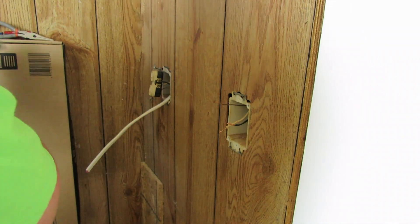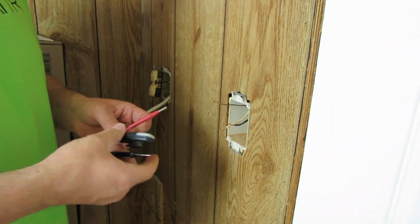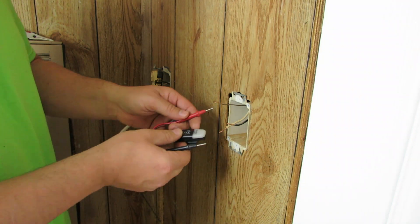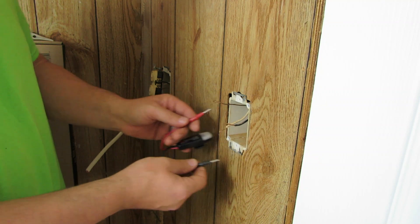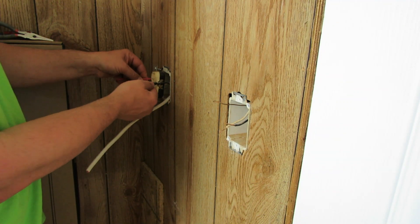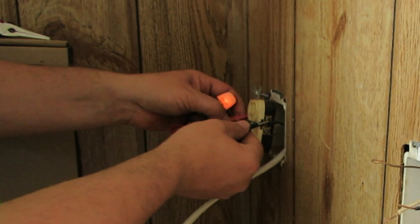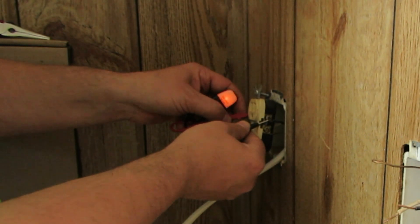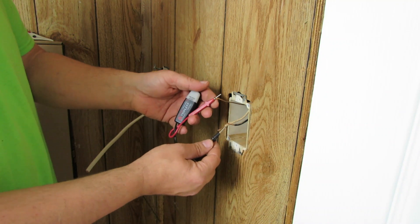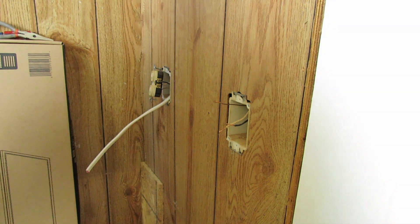We want to make sure we don't have power on any of this. I tested the light on a known hot circuit — you can see that it is on, so we know this tester works. None of these have power on them, so we're good to go. Let's go ahead and get our new switch and get that installed.